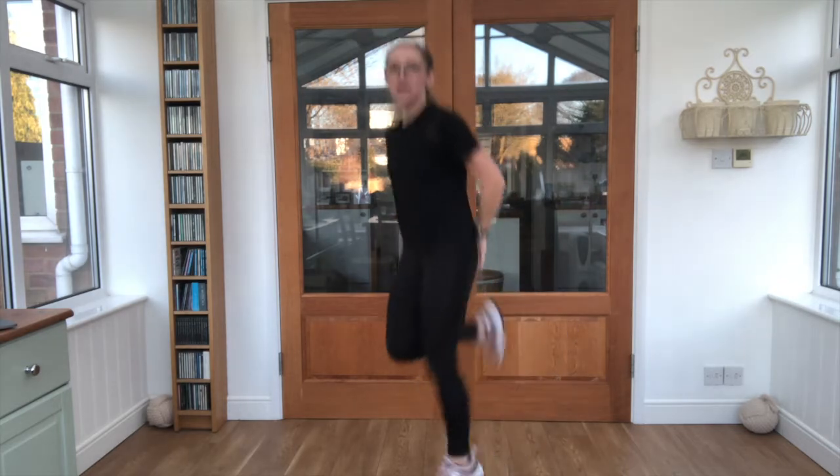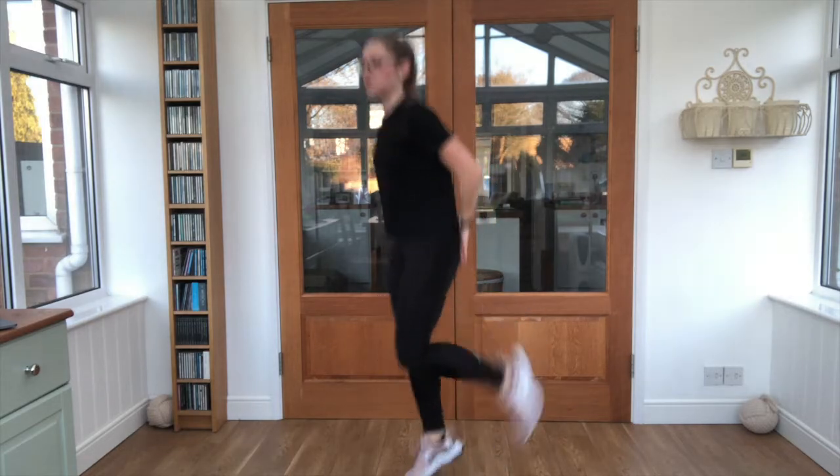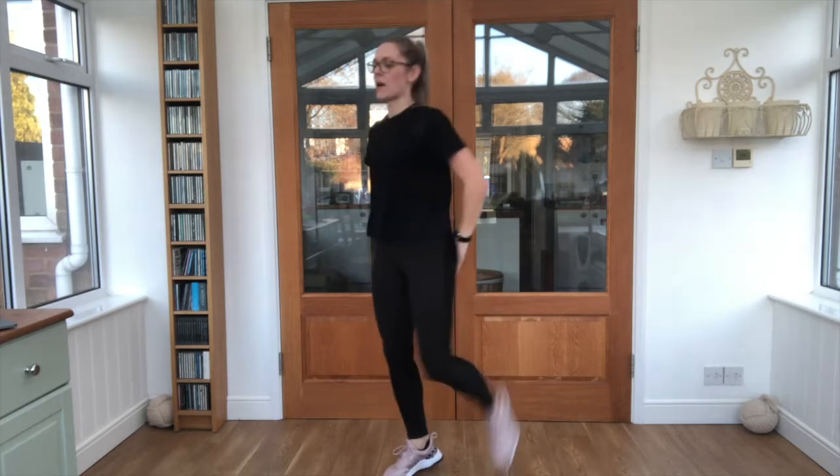Twenty seconds — kicking our butts. Feet all the way up. Good job, you're doing well guys. Don't forget that breathing. And perfect job.